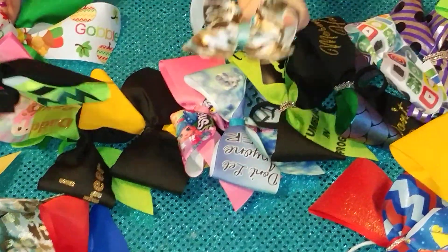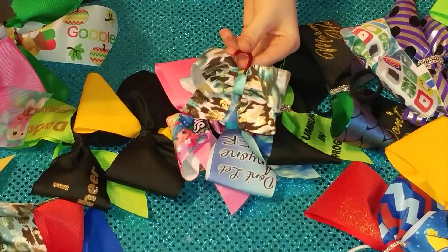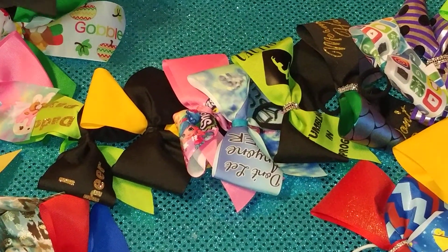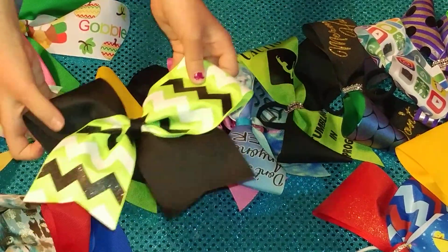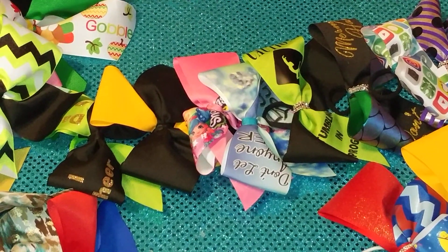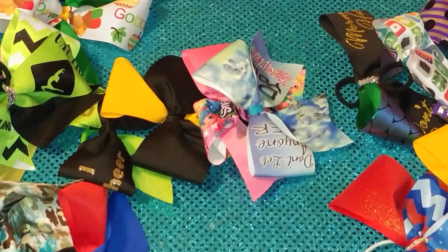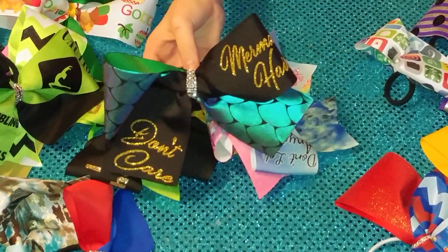And this is a key chain with a bow on it. This is our Chevron Spike Lee bow. This is my gymnastics bow. This is a mermaid bow and it says mermaid hair don't care.